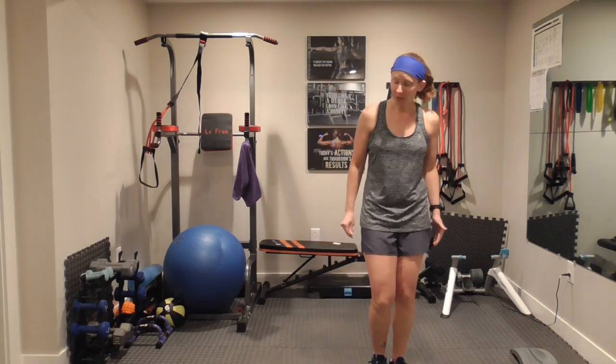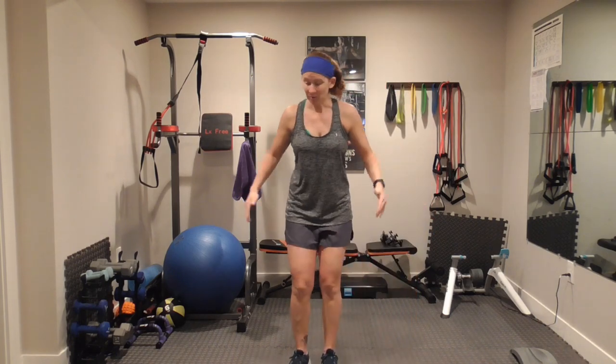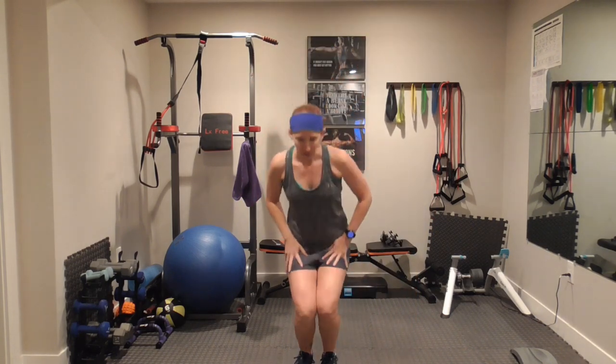Your hop jumps — move side to side, lift up. If you can't do that or maybe you don't have enough room, just do a regular hop — up and down. I am up on my toes when I go up. If you want to keep it there, you can keep it there.